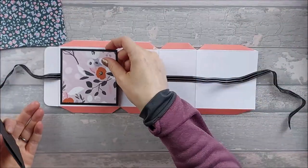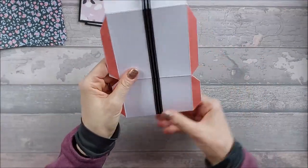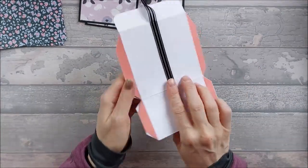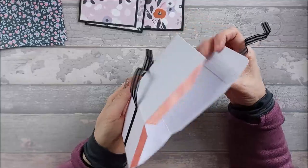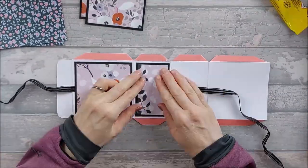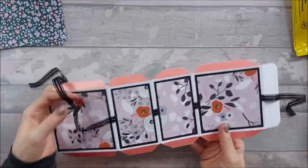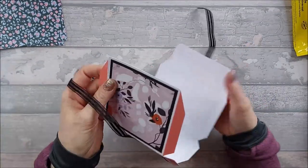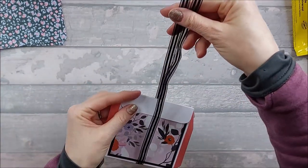I'm going to stick the panels down now. If you have a right-way-up pattern, I'd advise against using one to start with. If you do, the flap needs to be at the top — this way up for the front and the same on the back. So I'm going to go ahead and stick these panels down. You should end up with the ribbon sticking out here — this will fold round like this and then you can tie your little bow at the top.